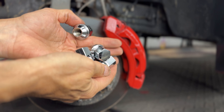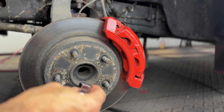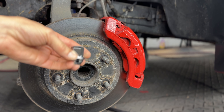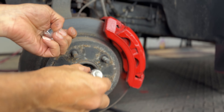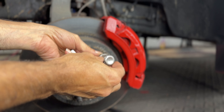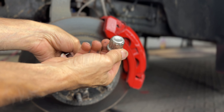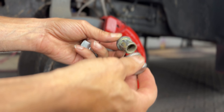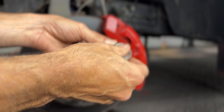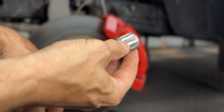I want to give you my thoughts on the Sucos lug nut set for a Dodge Ram 1500. Dodge Ram has a serious problem with their lug nuts — they put a cap over top of the lug nut, and when you go to try to take it off, the thing strips out and you have so much trouble trying to remove these things.